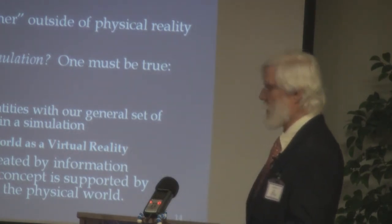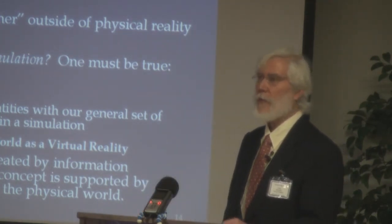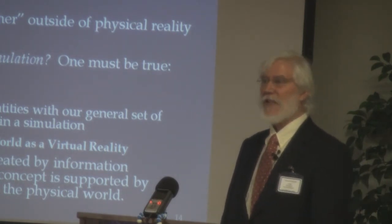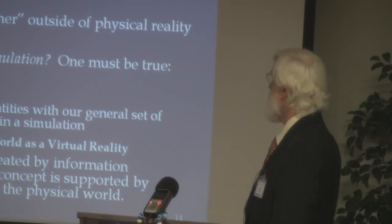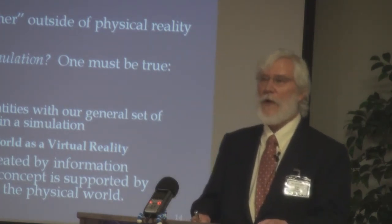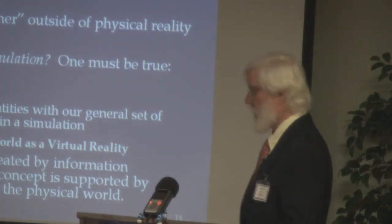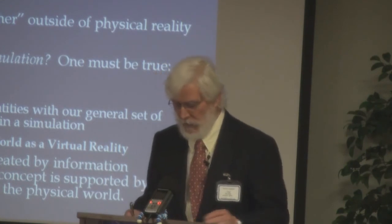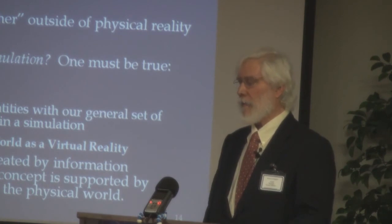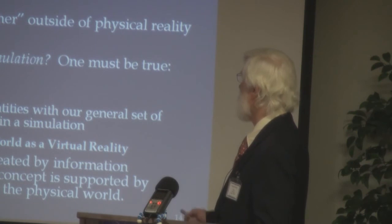Then we have Nick Bostrom, now head of a department at Oxford — no person of a light reputation. He worked at an Ivy League school in the States and has advanced degrees in both philosophy and physics. He wrote a paper called 'Are You Living in a Computer Simulation?' and his conclusion was that it's very probable that we are all living in a computer simulation. The last person mentioned is actually a mathematician who works at the Center for Discrete Mathematics and Theoretical Computing. By around 2002, a decade after Fredkin, this idea had been around long enough to gain traction.